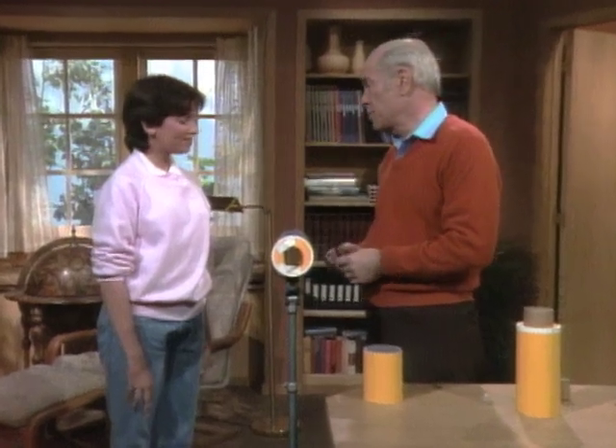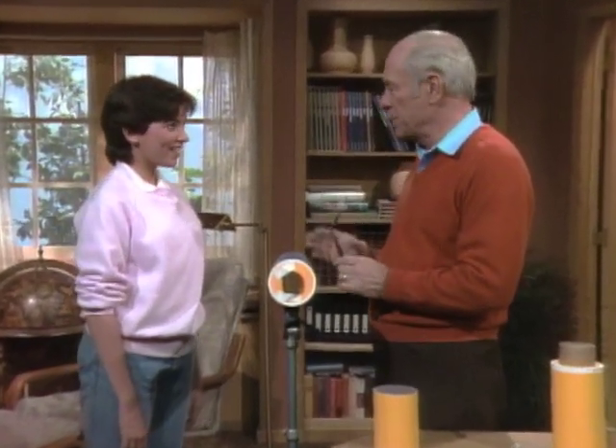I don't assume, Nicola, you've ever made a telescope. No, I never have. Well, today you and I are going to make two of them.